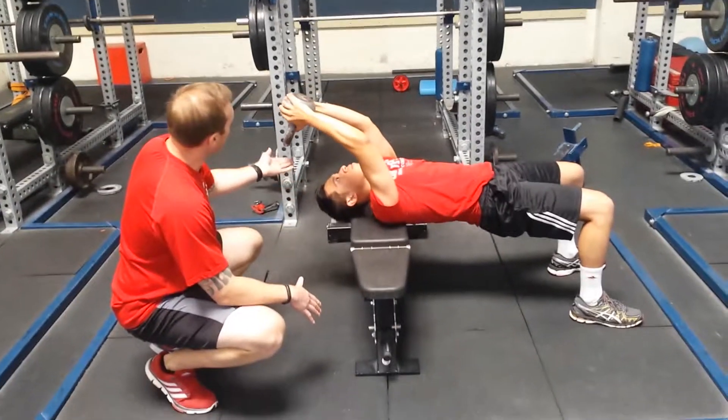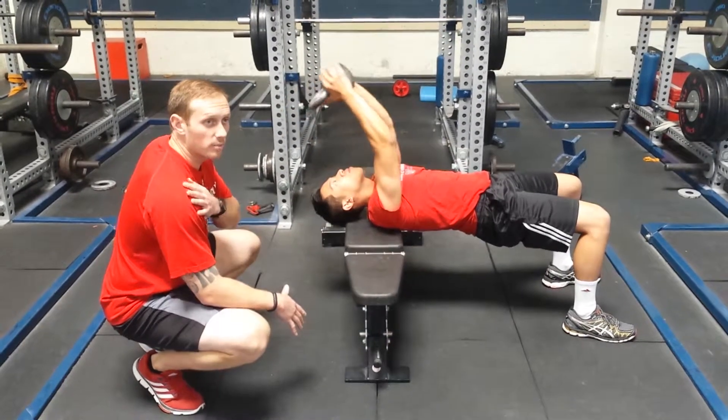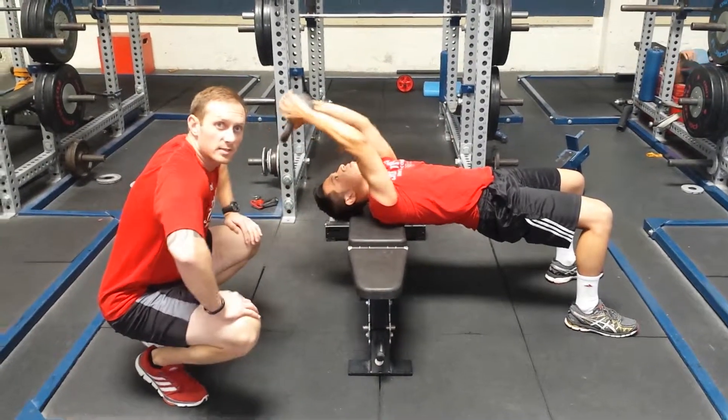You'll notice we're stopping about when we get to the forehead, rather than coming back to a place where we'd put a lot of stress on our shoulders. Glutes stay tight, the anterior core stays tight. And that's the kettlebell pullover.